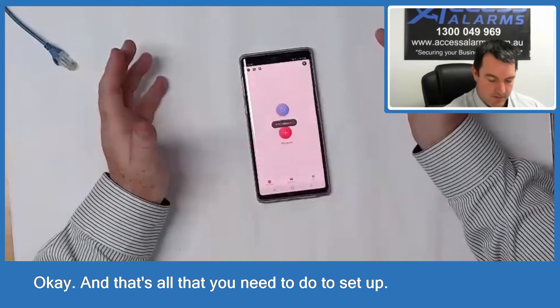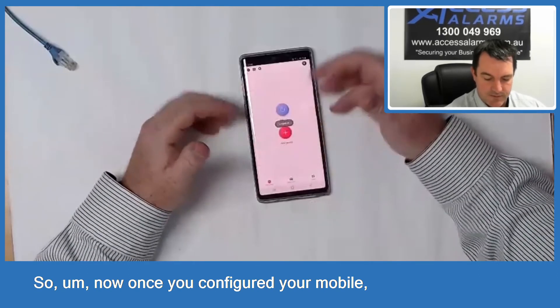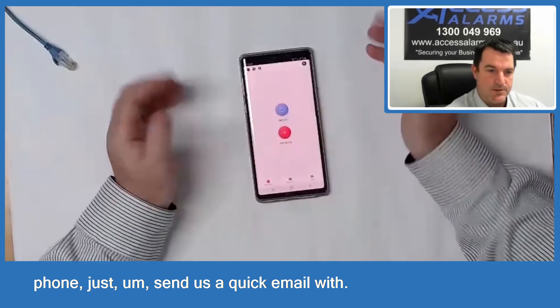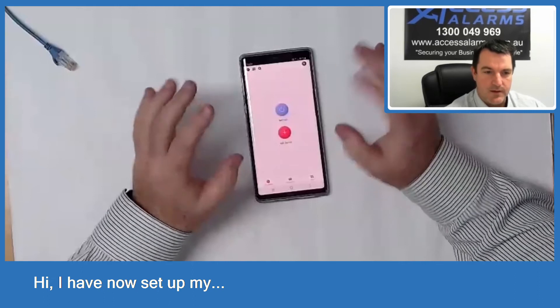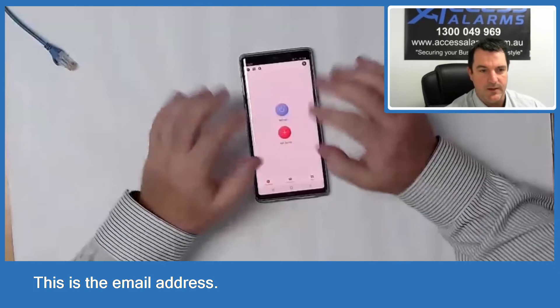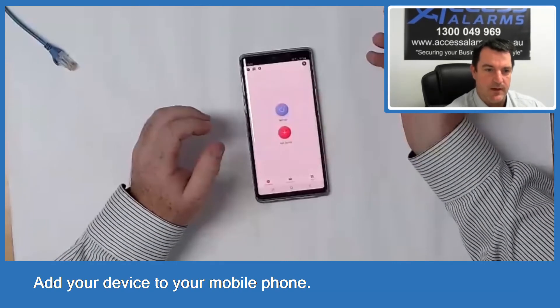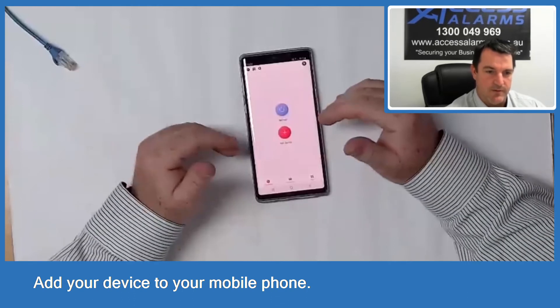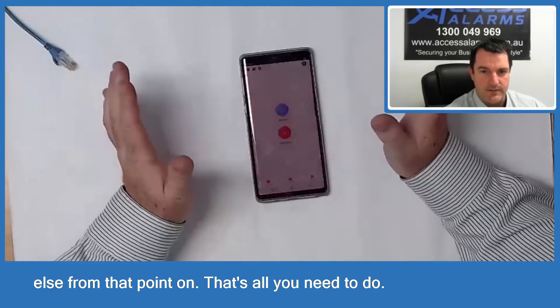That's all you need to do to set up the app. Once you've configured your account, just send us a quick email saying 'I've now set up my Hikvision account' along with your email address, and we can very easily add your device to your mobile phone. You'll never need to worry about anything else from that point on.